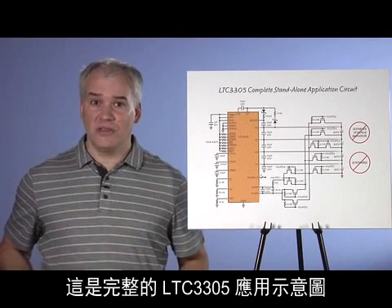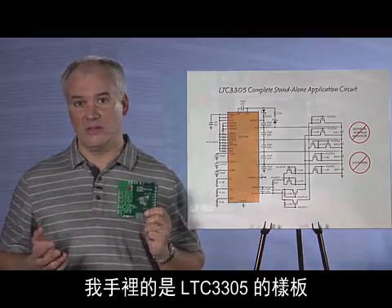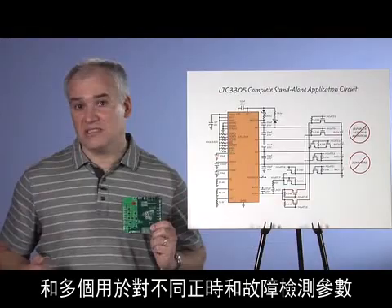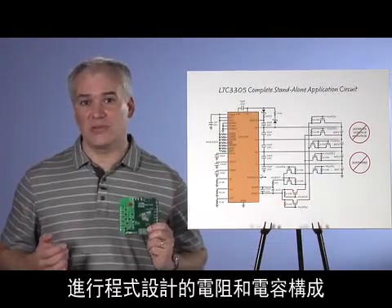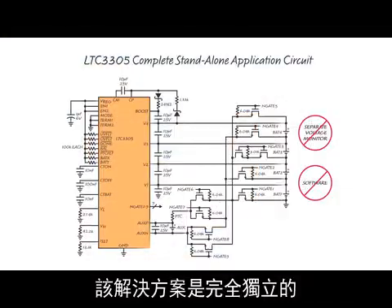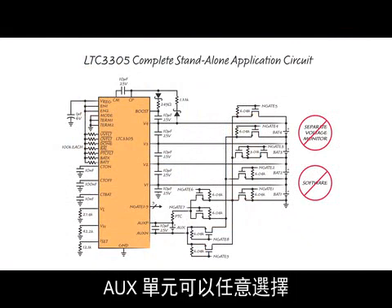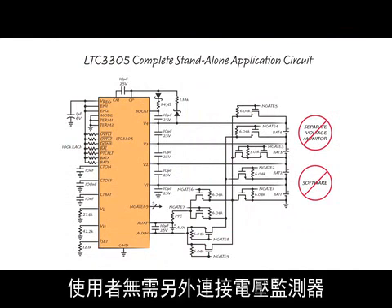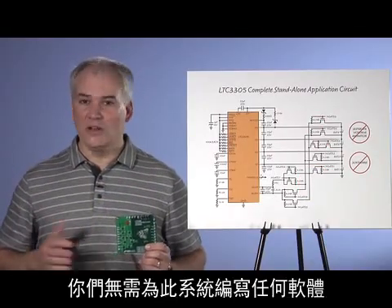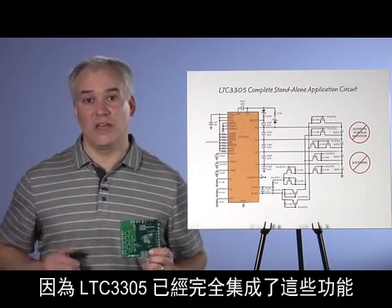Here is the complete LTC3305 application schematic, and here in my hand is the LTC3305 demo board. As you can see, there are 10 FETs, the PTC, and a handful of R's and C's to program various timing and fault detection parameters. For more information on those, I encourage you to read the datasheet. The solution is completely standalone — you just need to hook it up to your four-battery stack and whatever you choose for the aux cell. You don't need a separate voltage monitor, and you don't need any software, micro, algorithm, or GUI. The LTC3305 does all that for you.